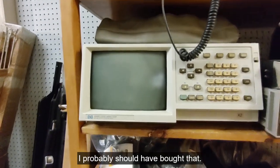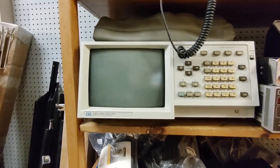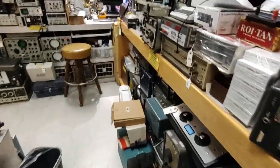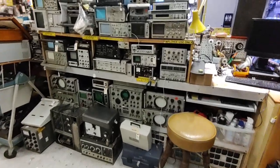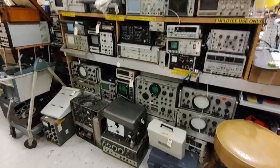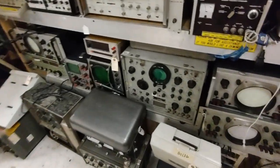HP 1630G logic analyzer - I'll bet that cost a pretty penny when it was new. Test equipment. Look at this - oscilloscopes! Enough oscilloscopes to choke a herd of elephants, including some really old ones down there.